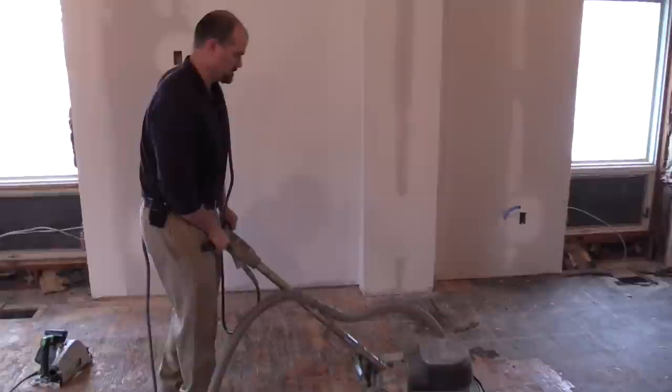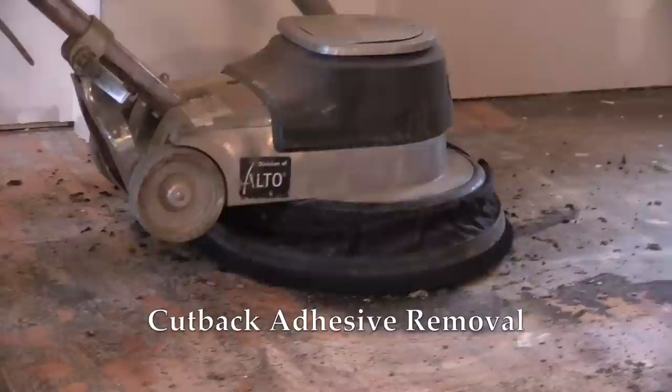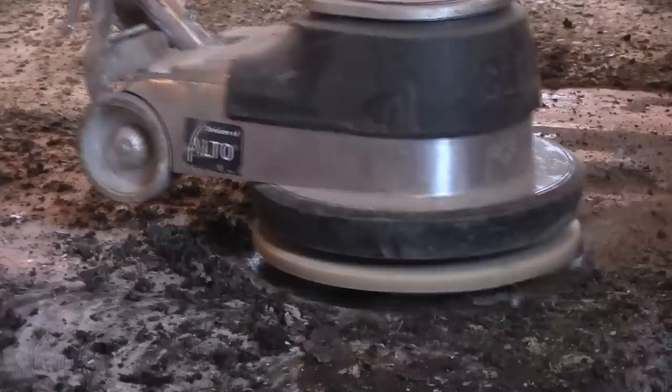After prepping the surface, install the block, and adjust the buffer and begin the process. The buffer was set up for dust collection — there was a hose, a skirt, attached to a tank vac.